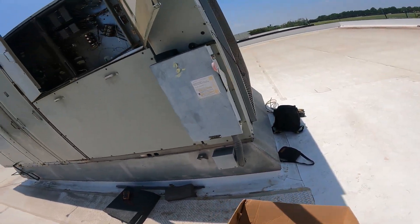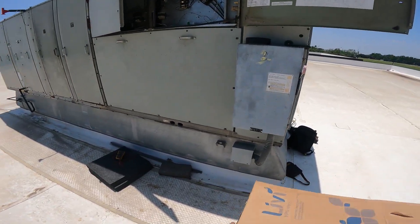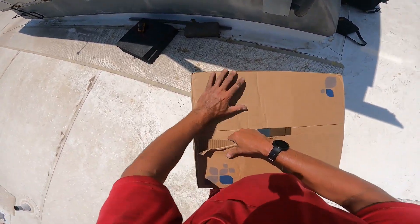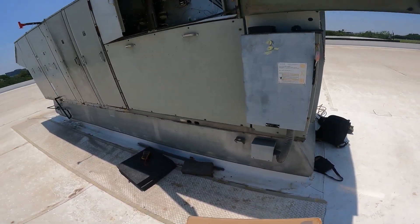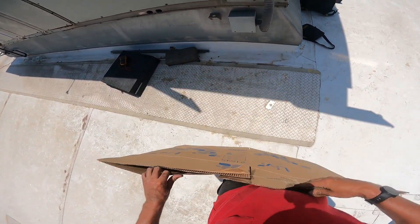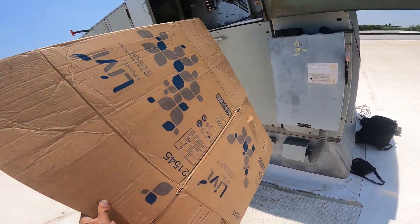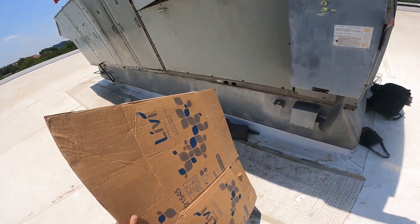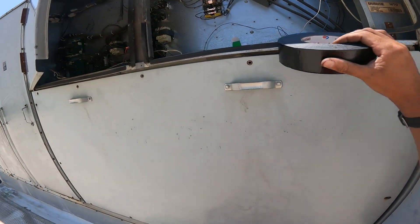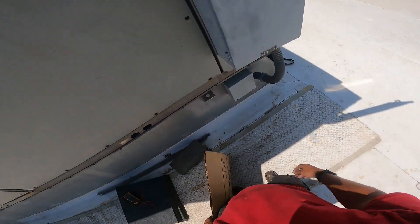Just got a bad condenser fan motor that went out causing high head pressure. I don't have a replacement — they're 480-volt one-horsepower condenser motors. So I just capped her off. I gotta find a way to scale this thing, get my box over the hole before it goes out on high head pressure again. I'm gonna need some luck, guys.